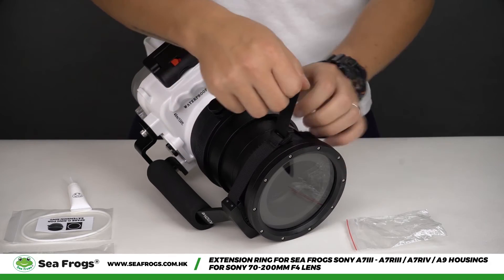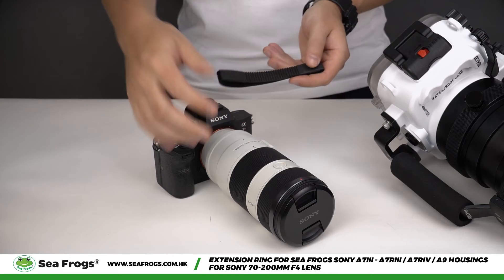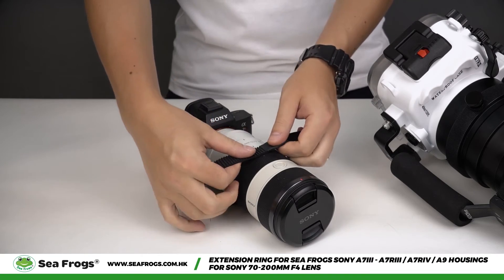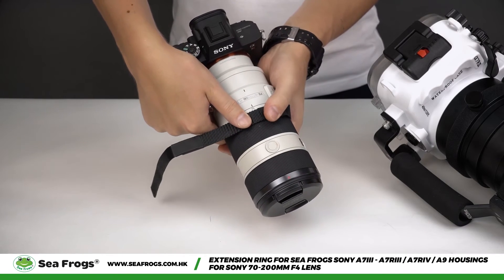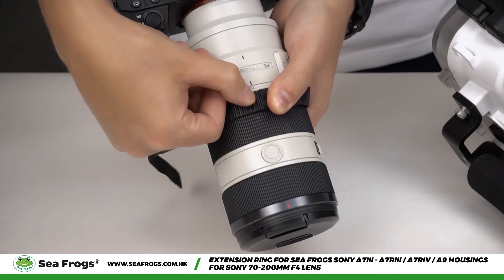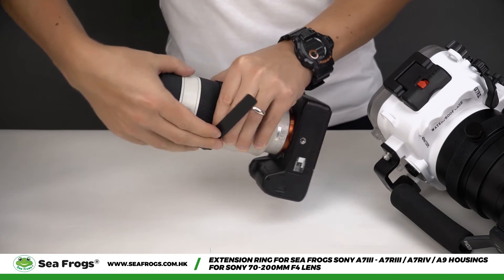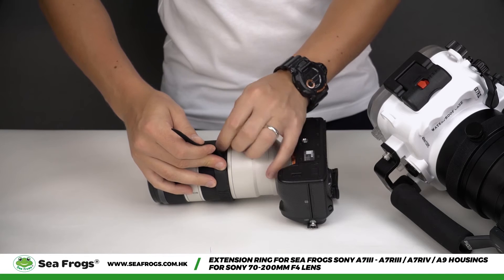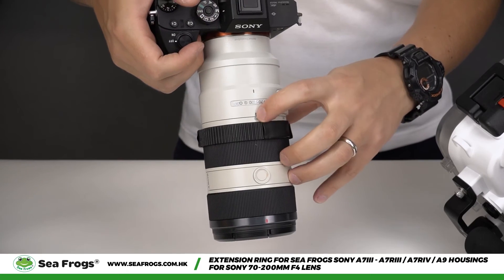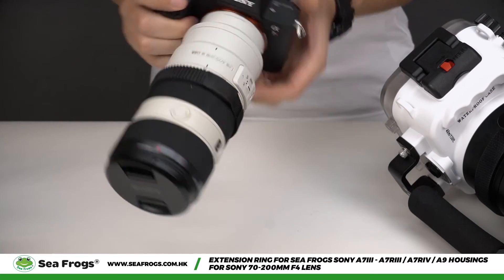Pull the strap through the hole and tighten it on the port to secure it. Now we are ready to attach the zoom strap onto the lens. To do so, align the first tooth of the zoom strap to the 70mm indication on the lens as shown in the video. Tightly secure the strap. The teeth of the zoom strap should be on the right-hand side of the lens.